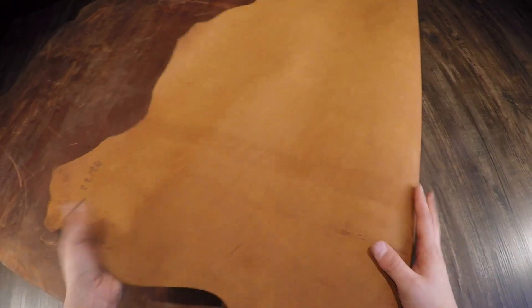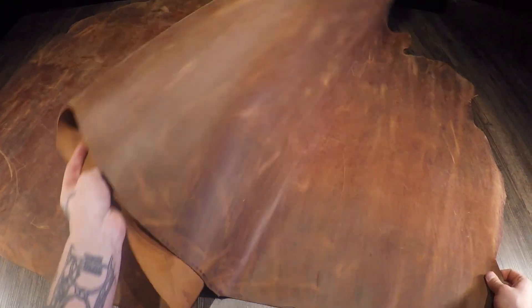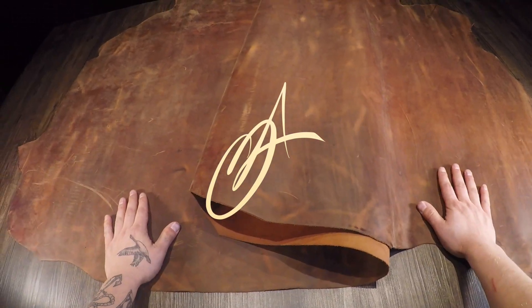The flesh side has zero extra material fuzz or fiber to work around or deal with. Very distressed in appearance — very nice leather overall. If you have questions, reach out, and if not, I'll see you in the next review.